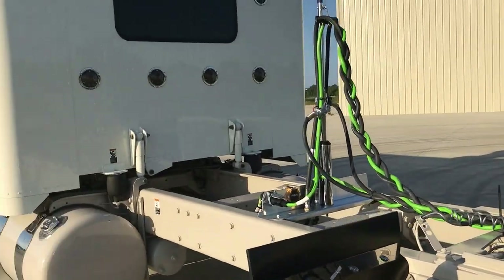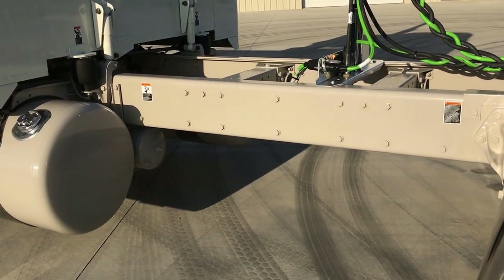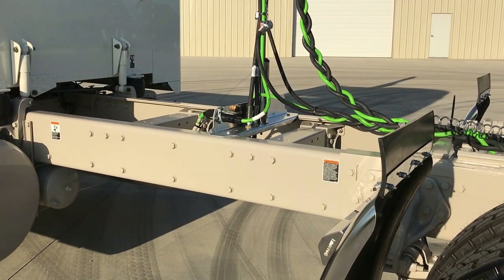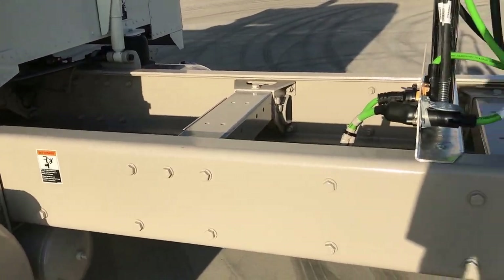This truck is a cream color that you've seen us do quite often, and it's also got a mocha — the name escapes me, I apologize — but it's got a little bit of a brown tint to it on the frame.